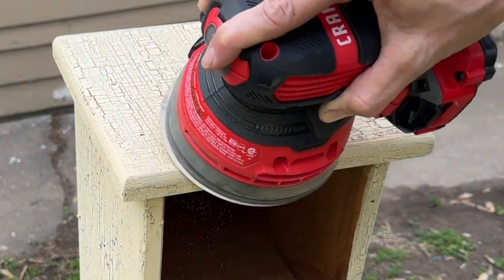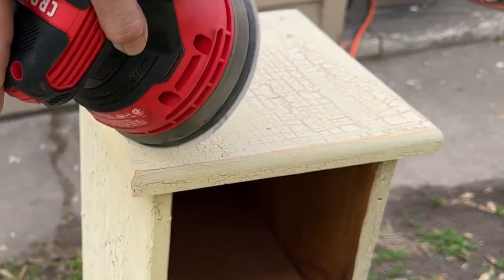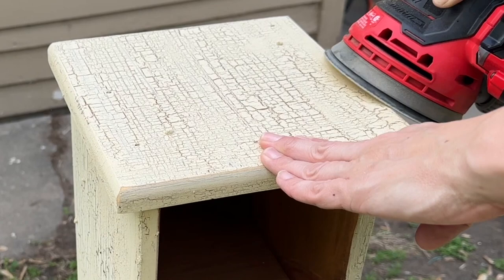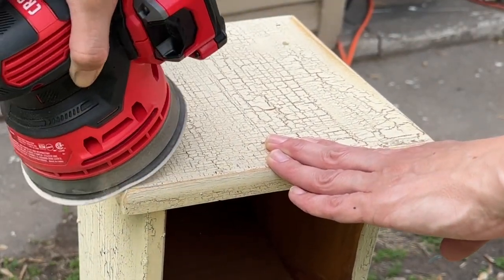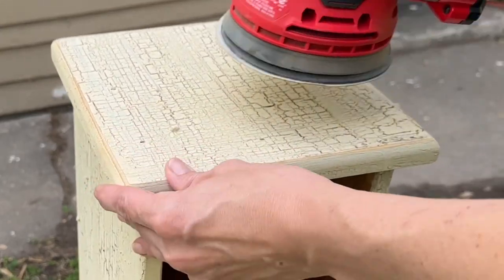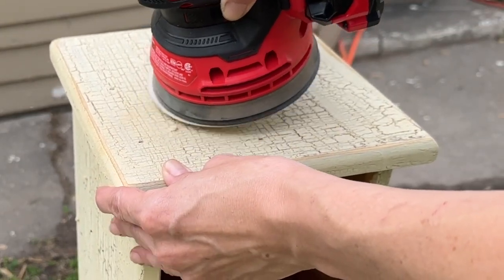Once it is completely dry, I take my sander with 220 grit sandpaper and I'm distressing the edges and going through and sanding off any little lumps or clumps of paint.